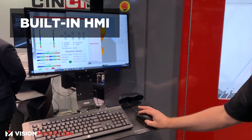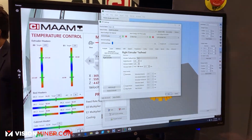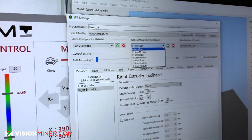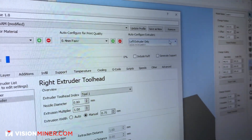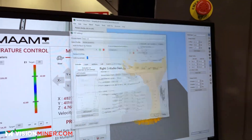Coming over to the control, the machine does come pre-loaded with Simplify 3D, and there are some customizations that have been done to make operations easier. You can pick your material, pick your print quality by layer, and auto setup for left, right, or both extruders. So once you slice your part, you do prepare to print.